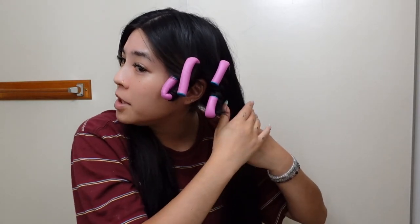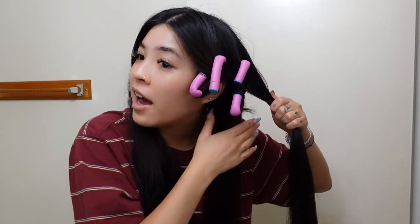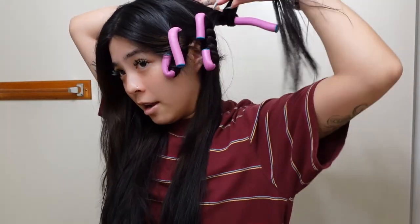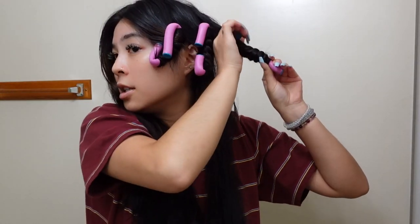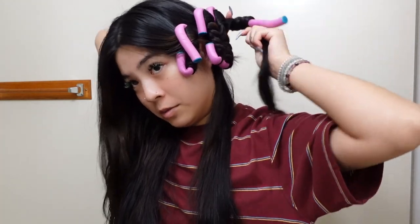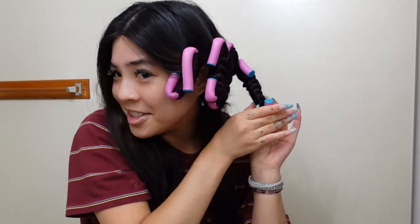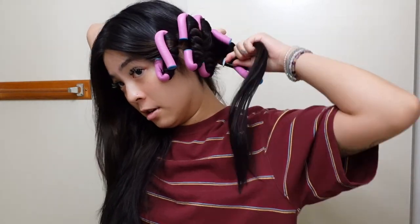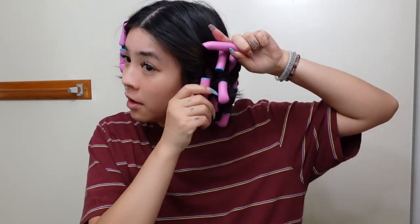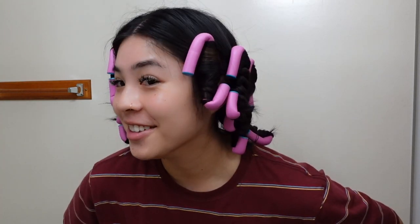I'm going to try a section that's a little bigger this time. On each side of my head I'll do about five rods. I'm not separating my hair into two layers for this one — I found that when I did that for the sock curls my hair came out a little too curly. If you want bouncier, tighter curls, I'd recommend separating into two layers. This is actually really easy to do. I think I've been doing this for five minutes and half of my head is already done. It's all done — I'll let you guys know how it looks in the morning.